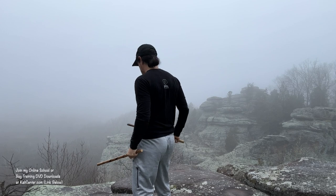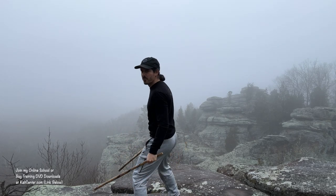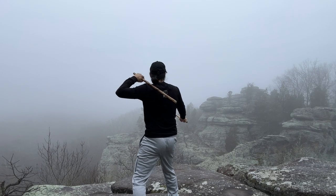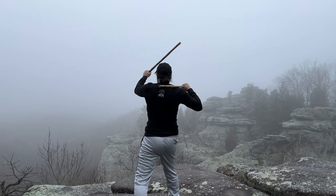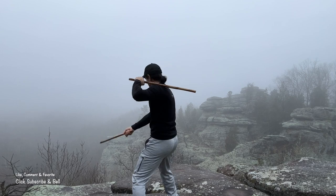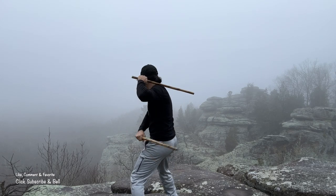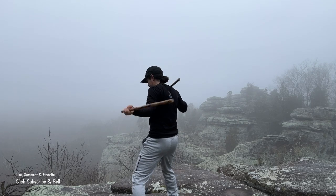Let's go ahead and do a couple reps together, nice and easy, nice and slow right here as we're looking out into this beautiful mist, beautiful fog. So from here, right hand first — down the one, up the four, reverse that number two. Down the one on the left hand, up the four, and then the reverse. Let's do it two more times together: right hand, left hand, right hand, and left hand.